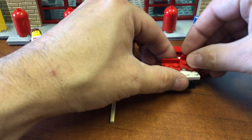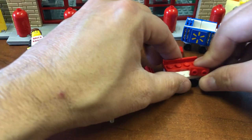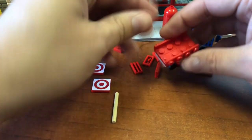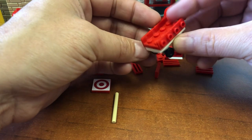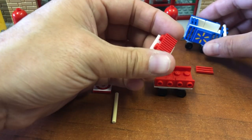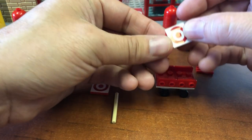Okay, flip it over. You got these to go here and I got to use this for reference to make sure I'm doing it right. Okay, so those go like that.